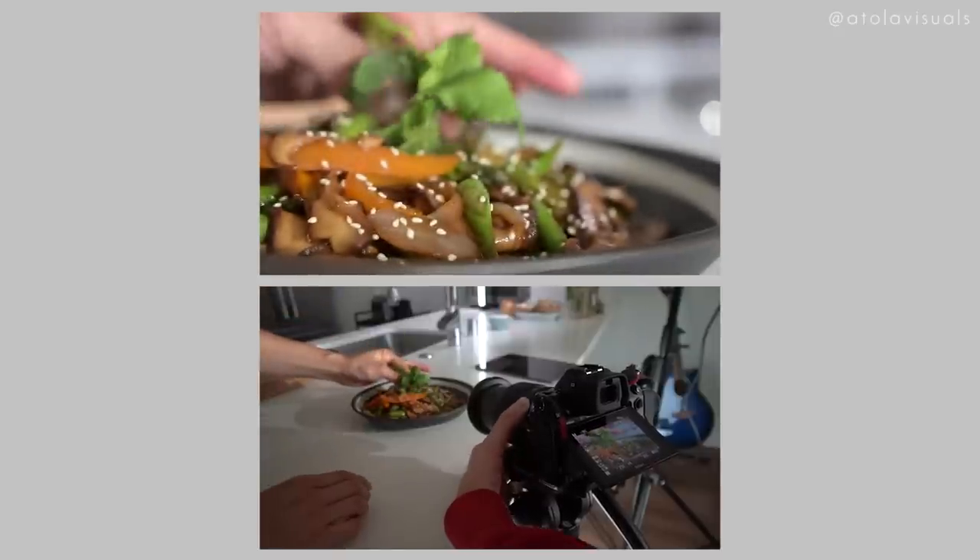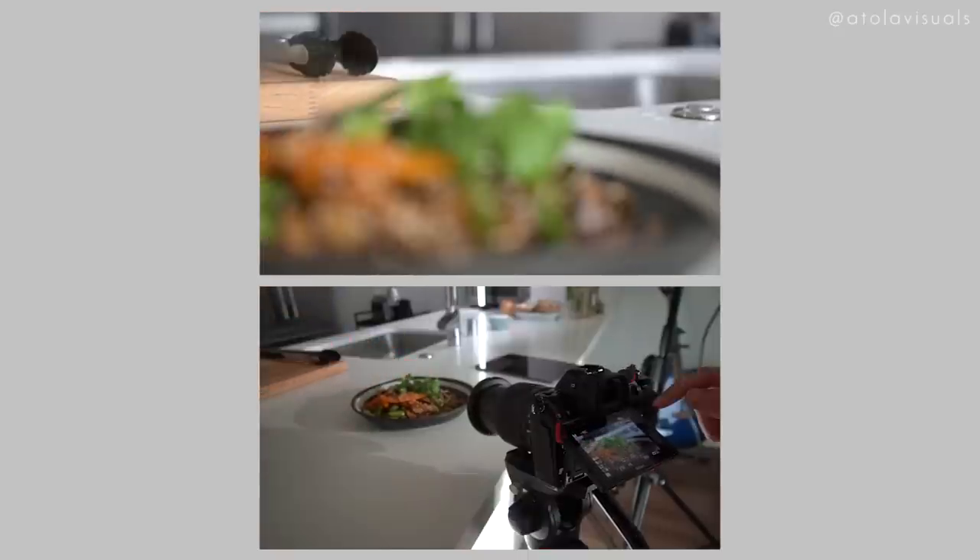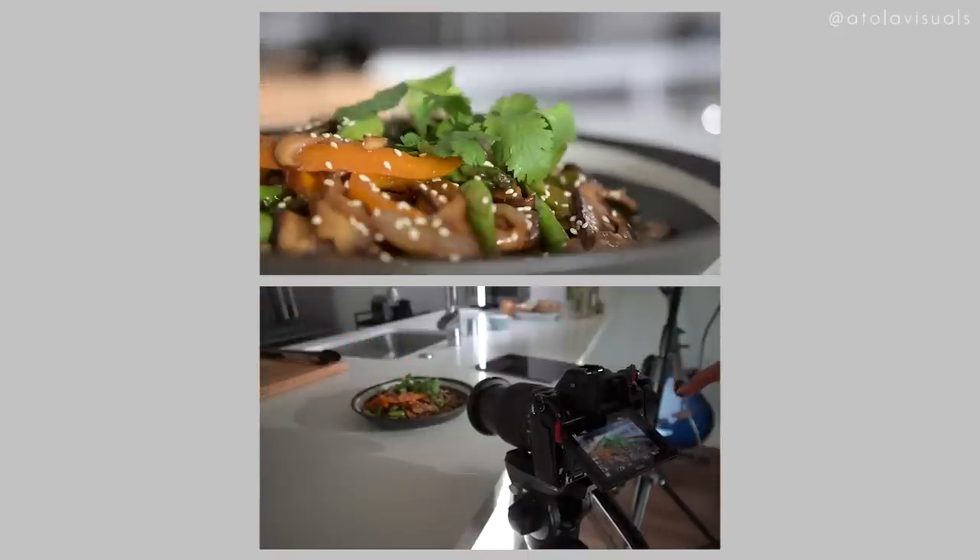The last technique is rack focusing. Because you're not going handheld, you have a free hand when shooting. You want the monopod on the camera at all times, which leaves your hand free to do manual focusing — rack focus between ingredients like we did here, or on the final dish shot. You could also touch focus if you prefer to do it that way.